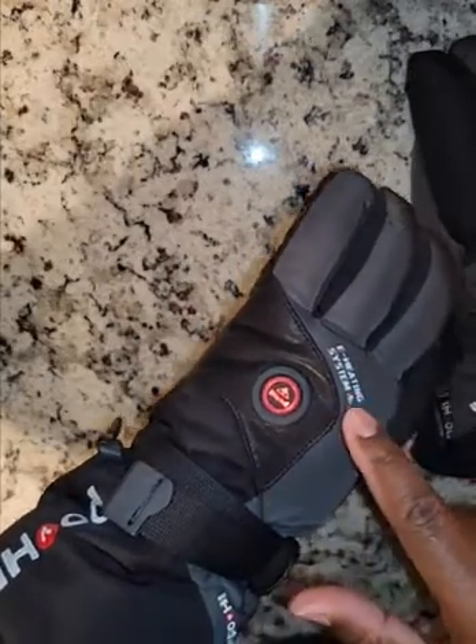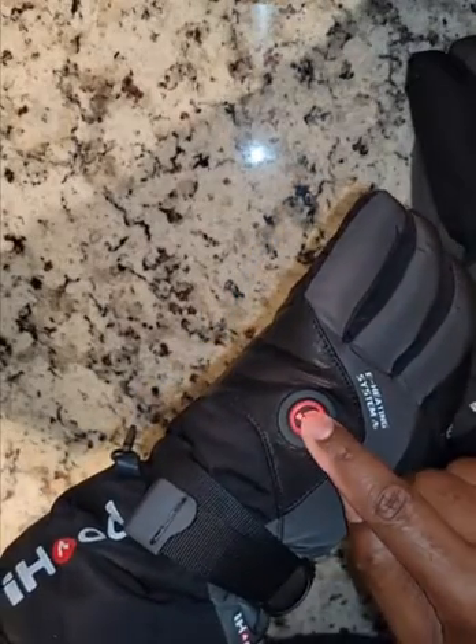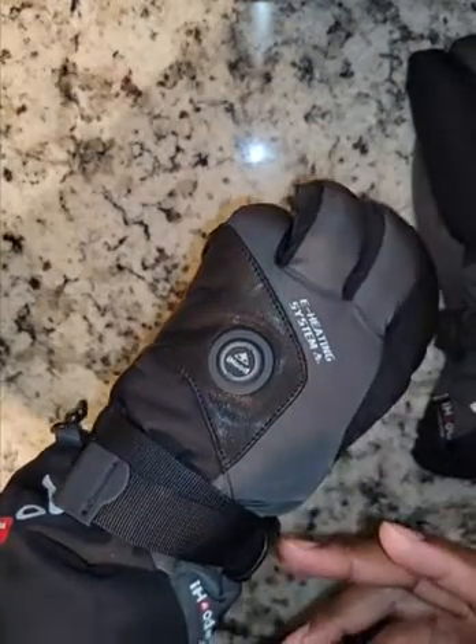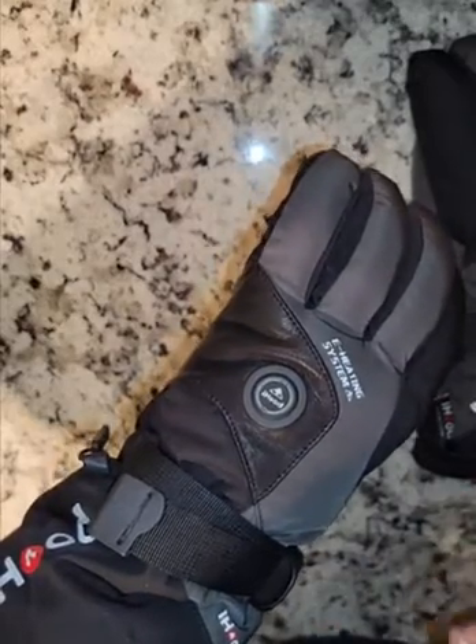Perhaps you don't want to walk around with your gloves illuminated. You can actually turn the LED off by holding the button for two seconds. The gloves are actually still on, it's just that the LED is not lit.